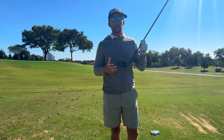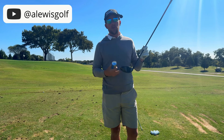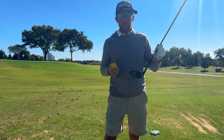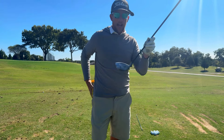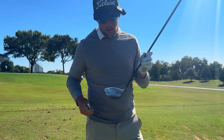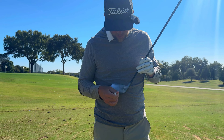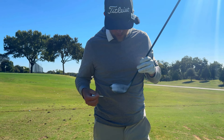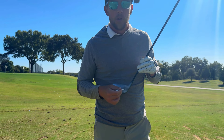Today you're gonna get a treat watching me do a drill. We're gonna do a drill called four corners, and I'm gonna use this face spray on the face. We're gonna be dividing the face into four corners: high, low, toe, heel. So we've got high toe, low toe, high heel, and low heel.